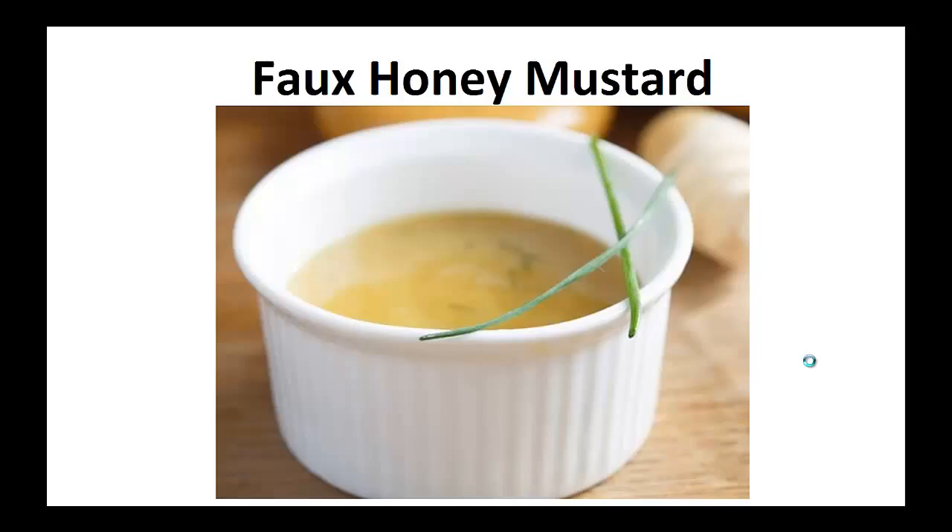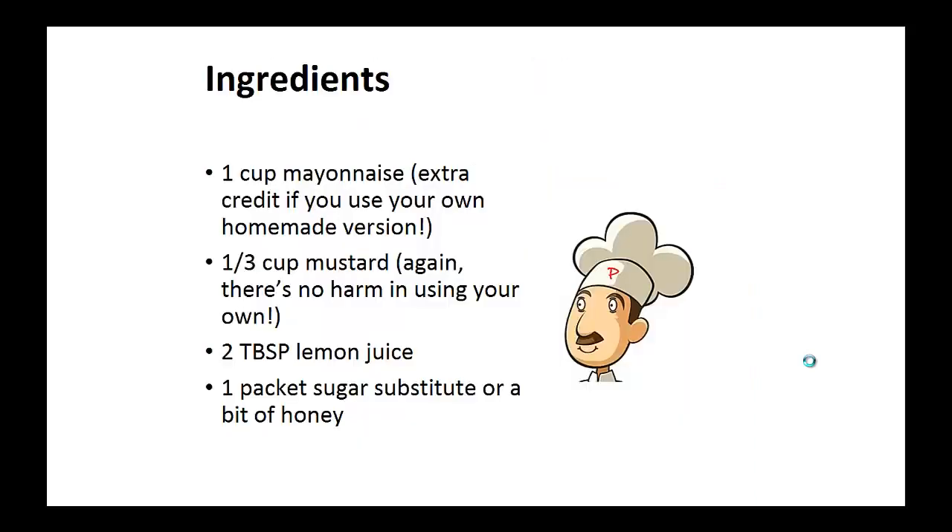Now on to the recipe. Faux Honey Mustard. Ingredients: one cup of mayonnaise, one third cup of mustard — preferably use your own homemade version for both — two tablespoons of lemon juice, and one packet of sugar substitute or some bit of honey.